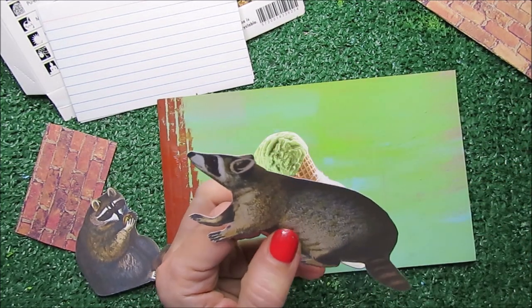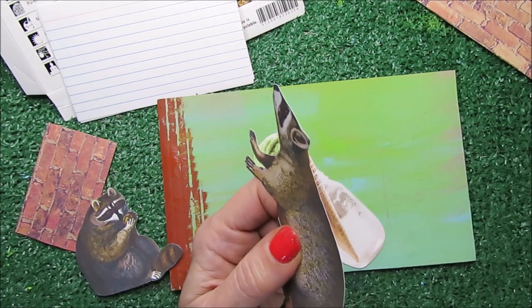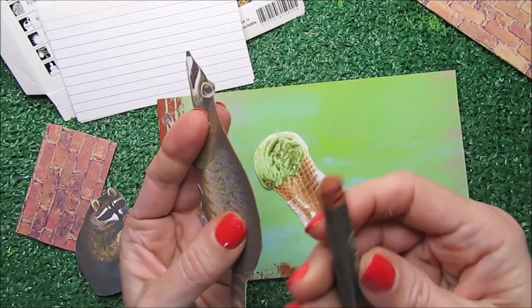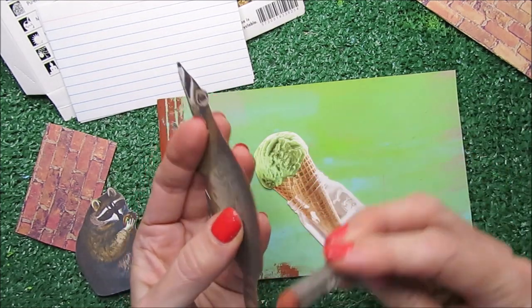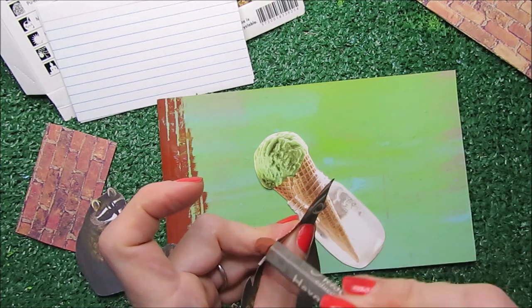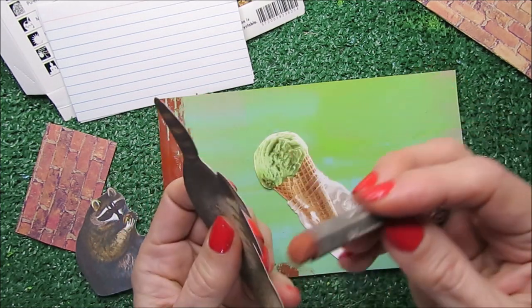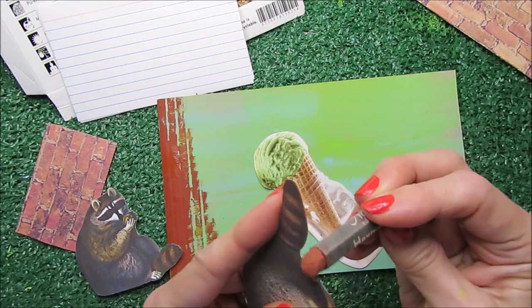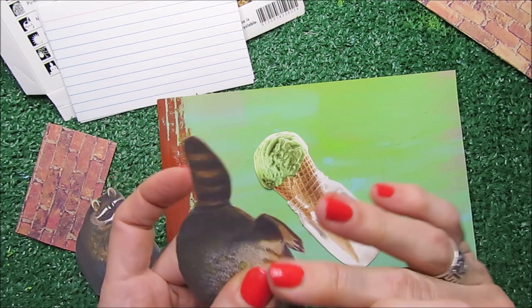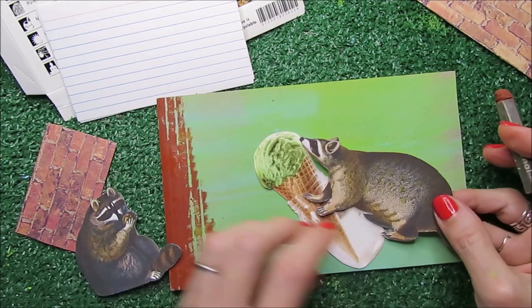Now I have the raccoon. I don't want this white border here, so I'm going to use my oil pastels to go around and get rid of this white part. It's going to look nicer and deeper in the final place. And you see it's completely different now.